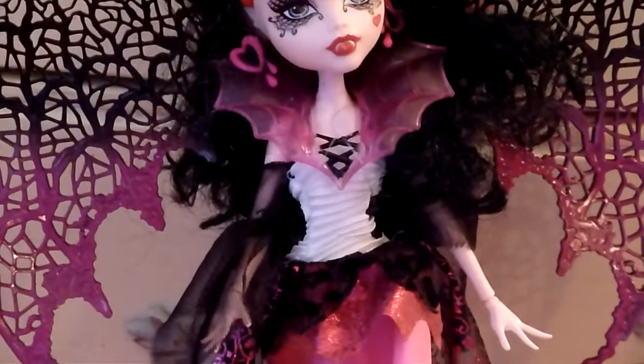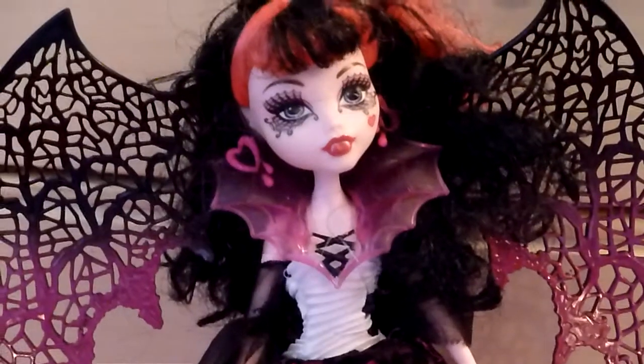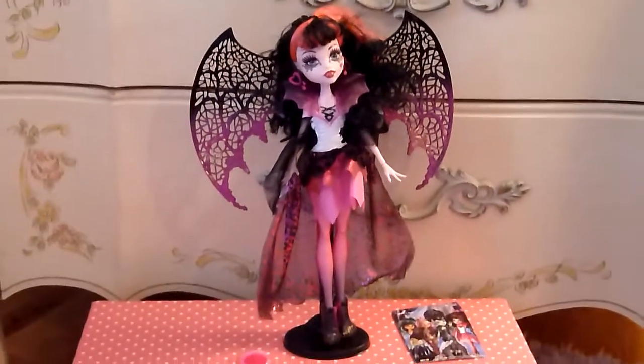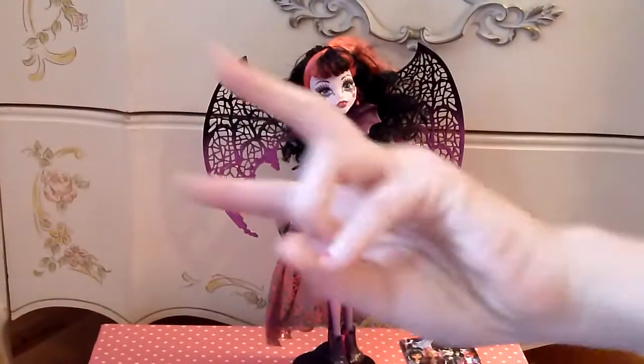So that's the doll! All I need now is Claudine and Abby for the girls in the back. My next doll review is going to be on Venus McFlytrap. Bye!